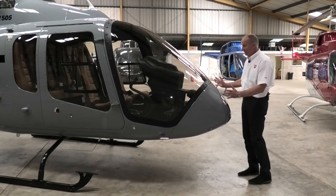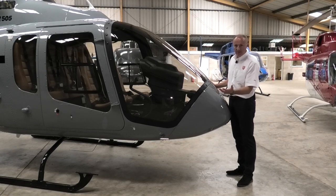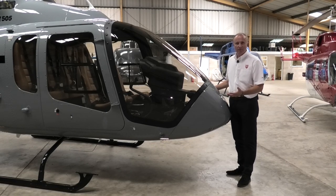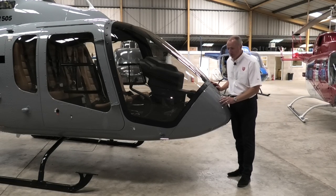Next item to check is the general state of the front of the aircraft, in particular the windscreens. Are they clean? Have they got lots of insects squashed on them? We're particularly looking for hangar rash or anything that may have happened on the last flight. You can see on this 505 the screens are beautiful.